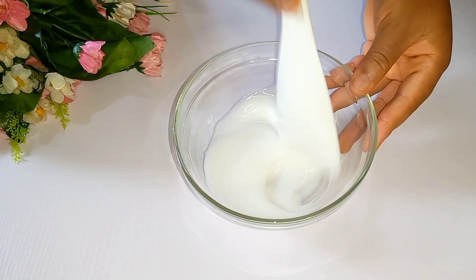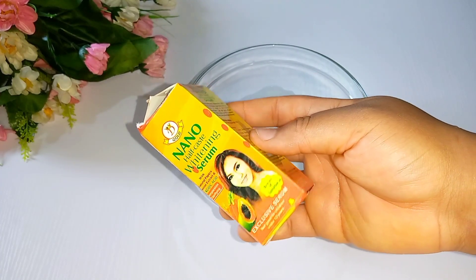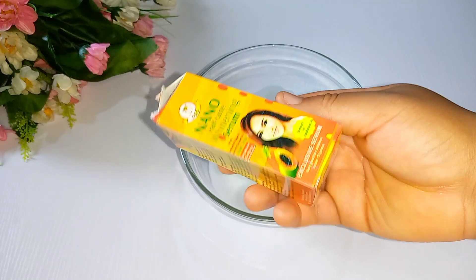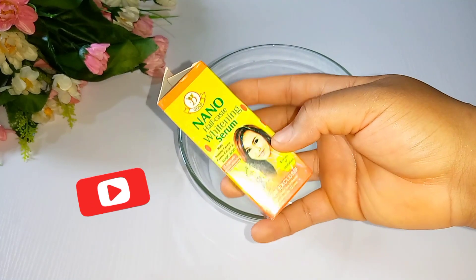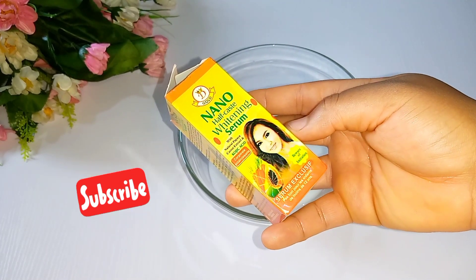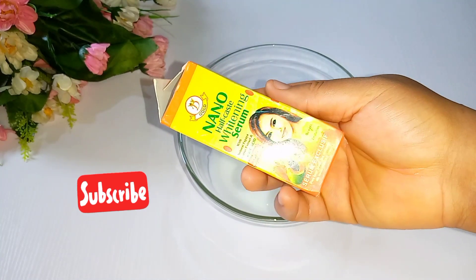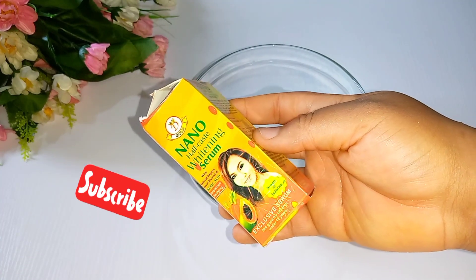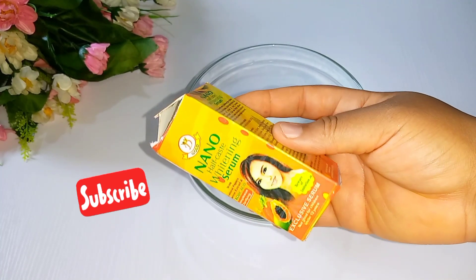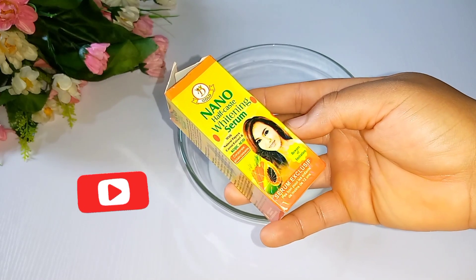Our second product is the Nano Half Cast Whitening Serum. Forget about the 'half cast whitening' written on the product — it does not whiten your skin drastically. It will only give your skin one to two shades lighter, even out your skin, and give you a glow because it contains carrots, kojic acid, and papaya extract, which are enriched in beta-carotene, Vitamin A and E. Nano Half Cast is a fast-action solution that also helps in removing black spots and pimples, leaving the skin smooth.